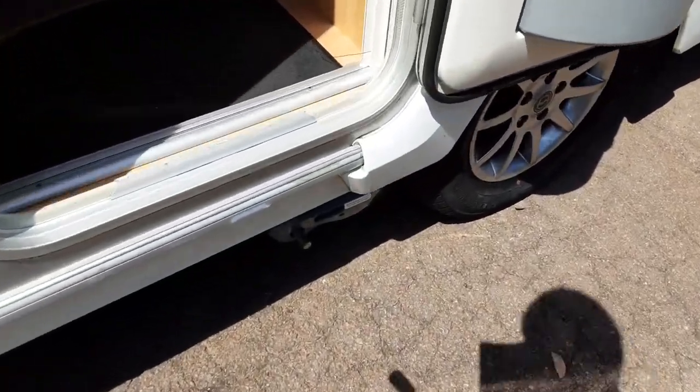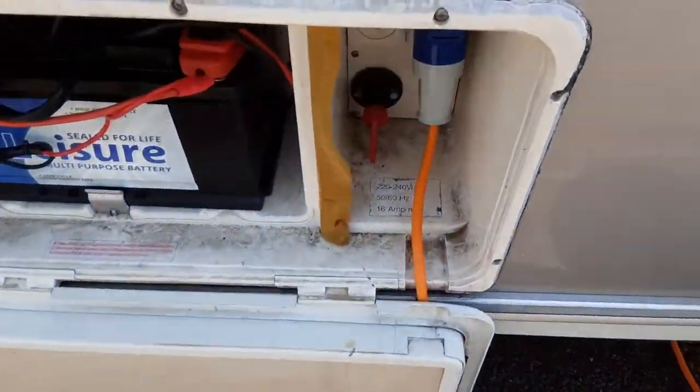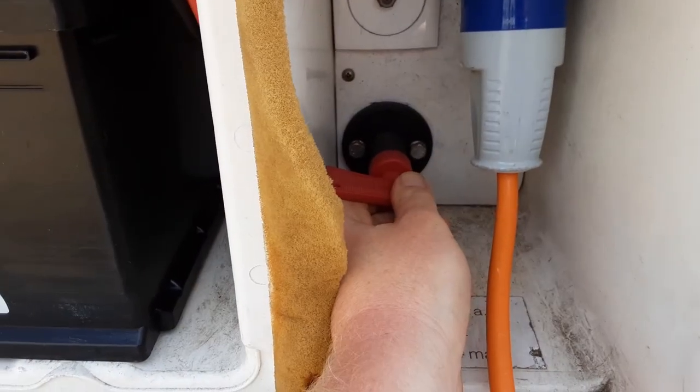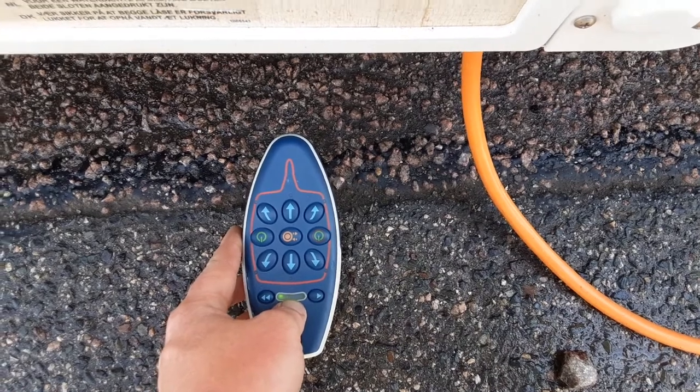To engage the motor mover on the wheels, put the motor mover engagement bar into place on the side of the van, pull and push it over and lock it into place. The motor mover is now locked in place. Come round to the other side of the caravan — in the locker on the opposite side you'll see a red power switch. Turn the red power key 90 degrees clockwise, then press the two green buttons on the controller and you'll get a green light at the bottom when it is activated.